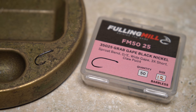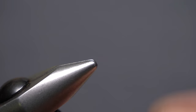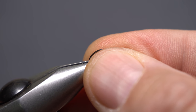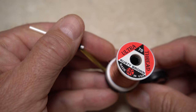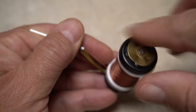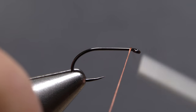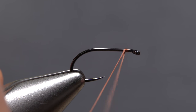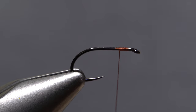For a hook, I'm going to use a Fulling Mill 35025 in size 12. Begin by getting the hook firmly secured in the jaws of your tying vise. For thread, I've loaded a bobbin with a spool of rusty brown UTC 70 denier. Black or brown will also work just fine. Get your thread started on the hook shank, leaving a little space behind the eye, and take a few touching wraps rearward before snipping off the excess tag.